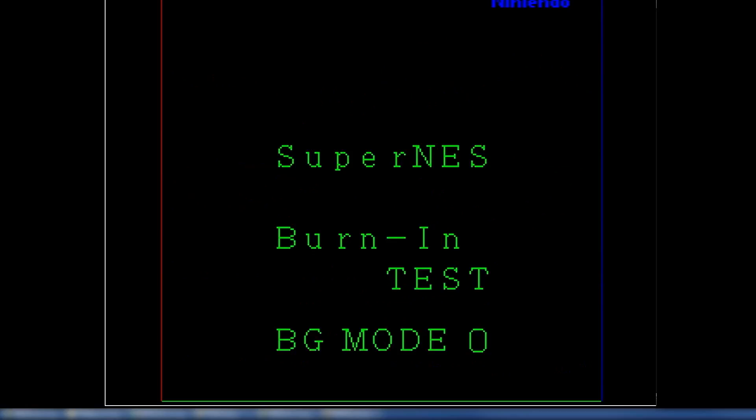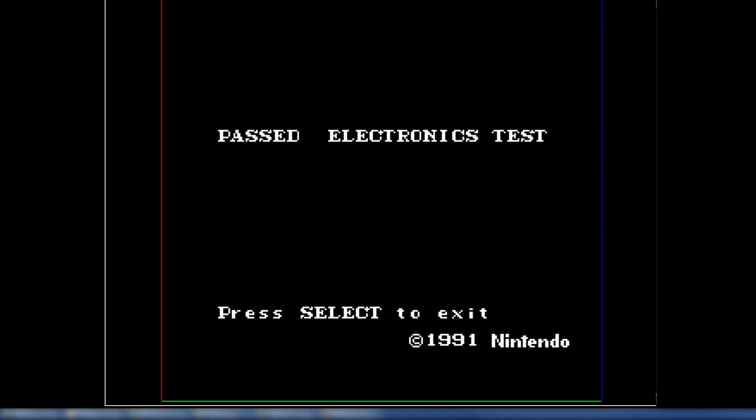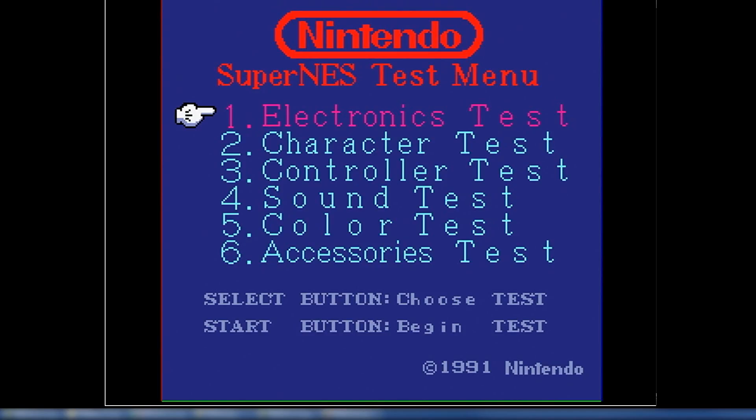I wanted to load the later version of the same cart just really quickly. Let's run the electronics test. I want to load the next test. Passed. Passed. Yep. Passed.